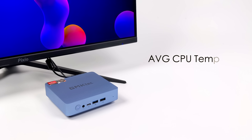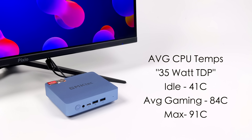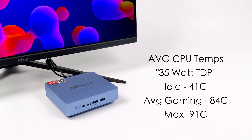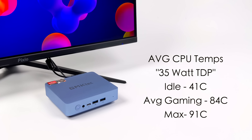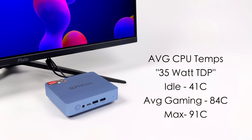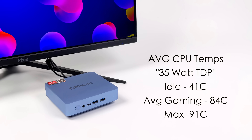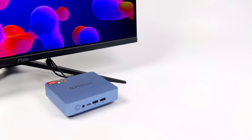I also like to monitor CPU temps while testing. At idle we're around 41 degrees Celsius, and it's really quiet during web browsing and even 4K video playback. It jumps up to around 55 doing 4K. Hard to hear the unit, but when we get into gaming it does spin up. It's got that blower style fan and not a lot of room to move air around, so it needs to ramp up to get the heat out. Average gaming we're around 84 degrees Celsius, and while running Cinebench R23 we did hit 91, which is the thermal throttle limit set from the BIOS.